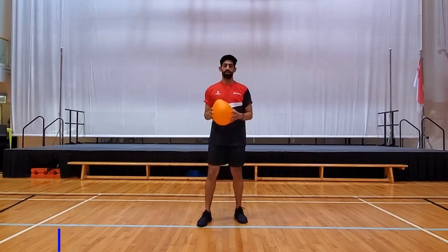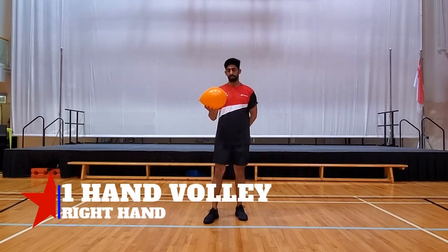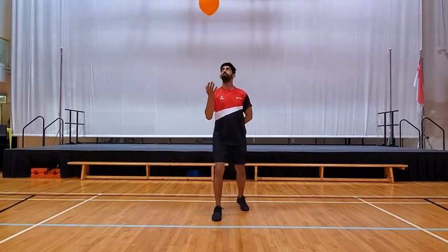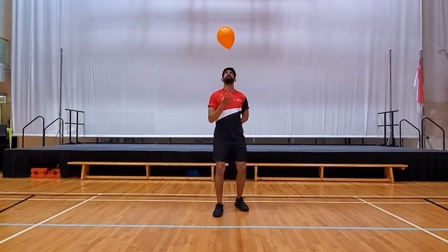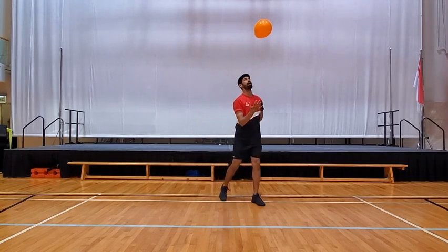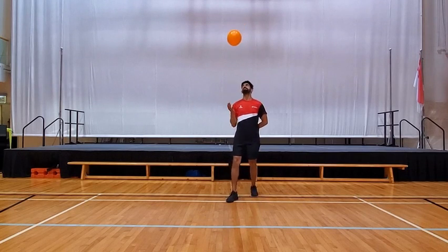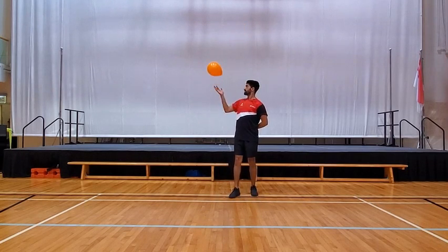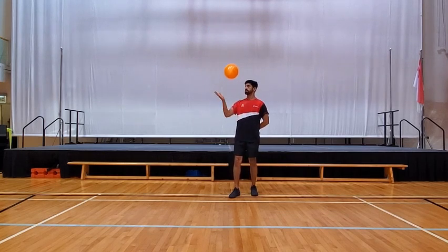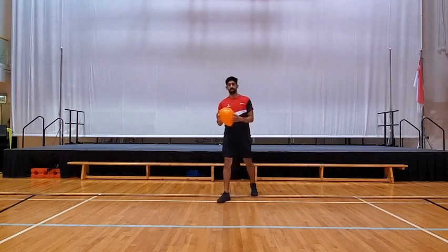The next one is one-hand volley. So I'm going to keep the other hand behind. You can use the right hand to start off. Again, keep your eye on the balloon, hitting it up. Don't hit it too high so that you might find it difficult to hit it back up — just light taps. When you finish 10 or 20, then we're going to switch to the next one.